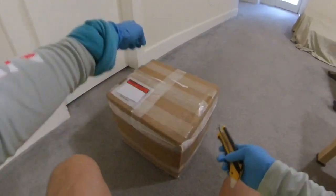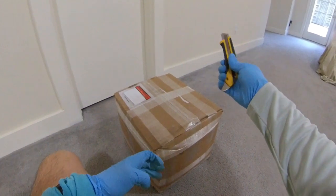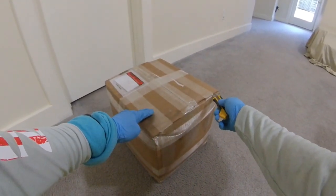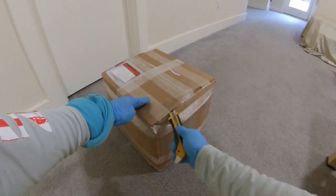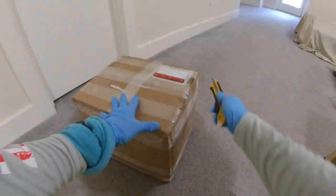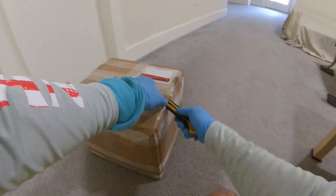Alright everyone, here is the box. Got a knife — it weighs 45 pounds. Let's finally open it up and see what this is all about. I'm going to enjoy this. You know how long I've been waiting? Very long — four months. Hopefully they got the order right.